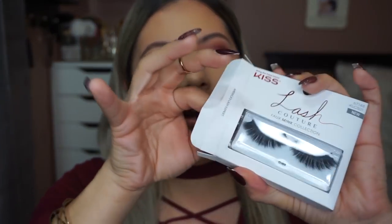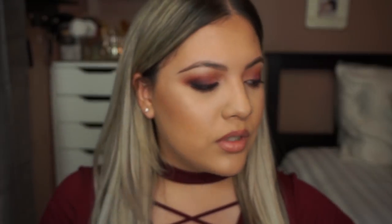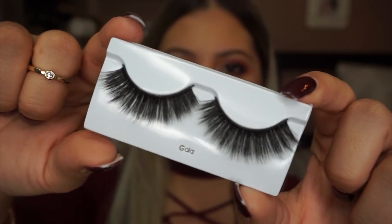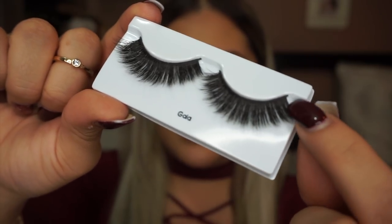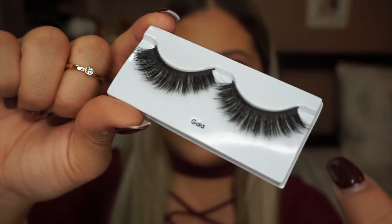I'm just going to take the lashes out of the package — it's just the lash, it doesn't come with anything else; the glue is sold separately. I'm trying to get super close to show you guys that these lashes have a knot-free technology, so it's basically where you can't see the tiny little pieces of each knot of lash — it's just smooth.